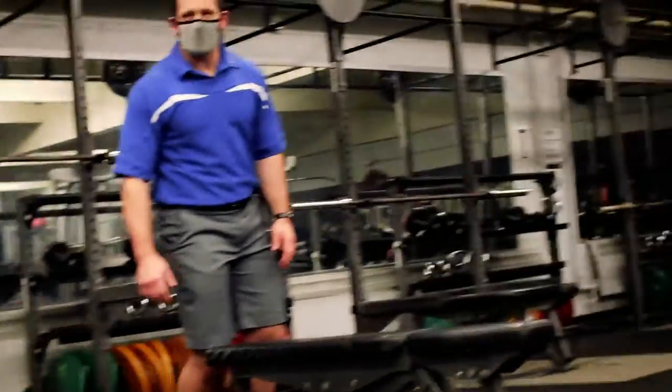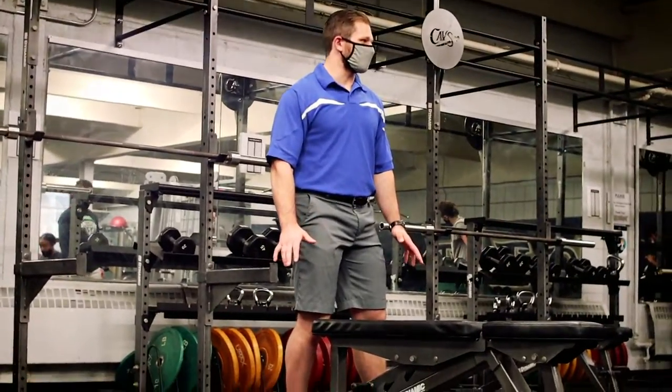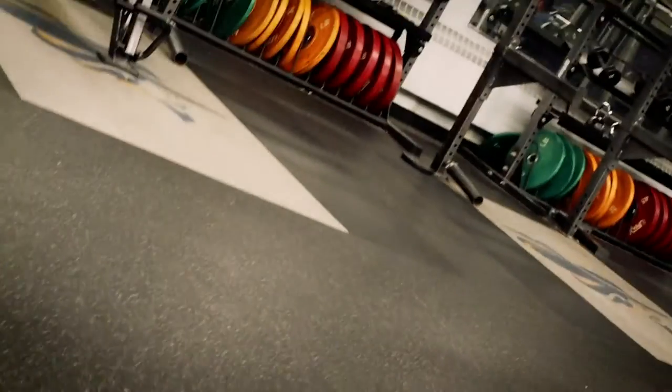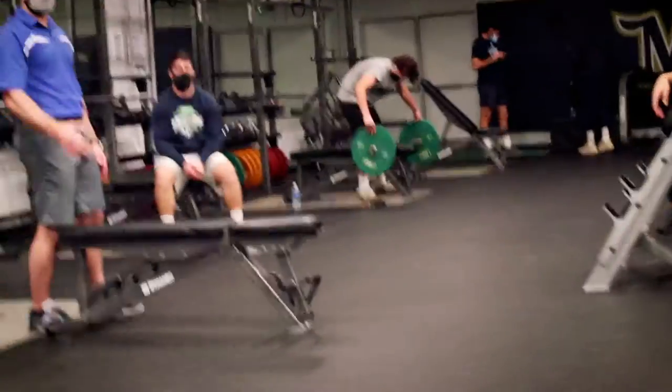Laura, does anybody remember the big things with the deadlift we talked about last week? Two main things we really touched on — neutral spine and tension, right?